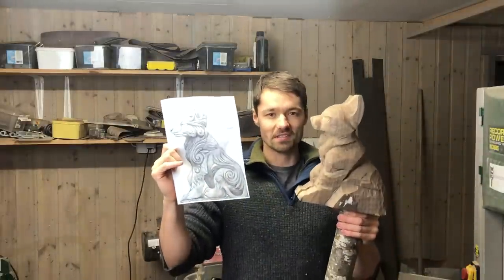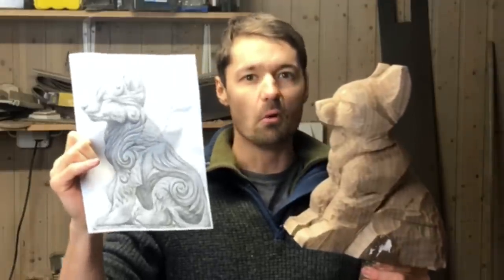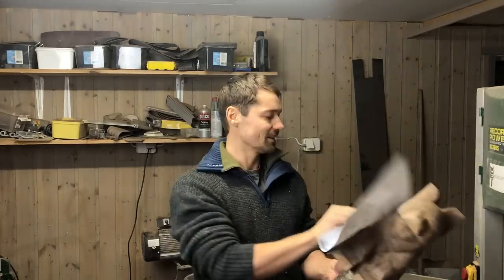I'm currently working on this giant wolf pup sculpture, but it's a little daunting and I wanted to take a break from it and make a Christmas ornament instead. And what I had in my mind is an owl embracing a snow crystal. So let's go make a design.